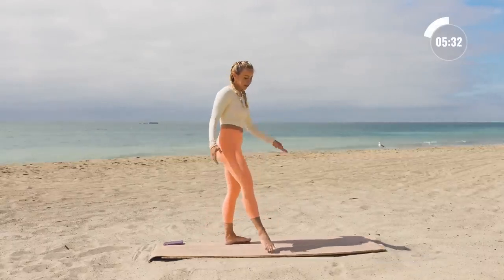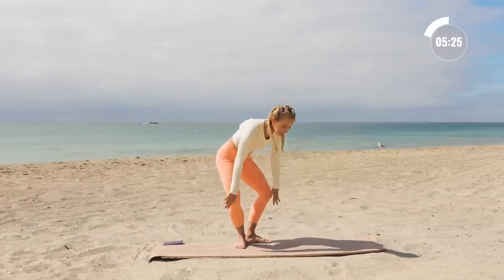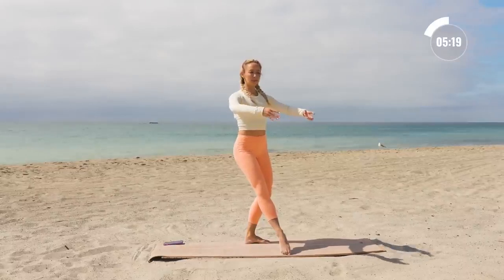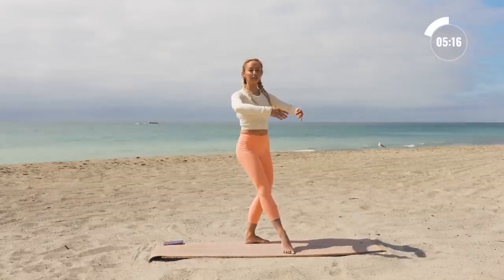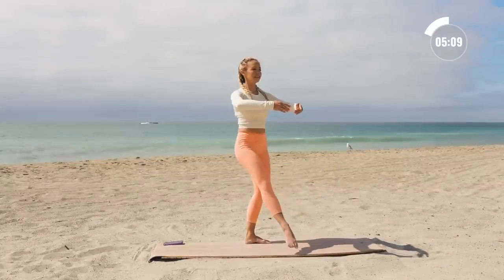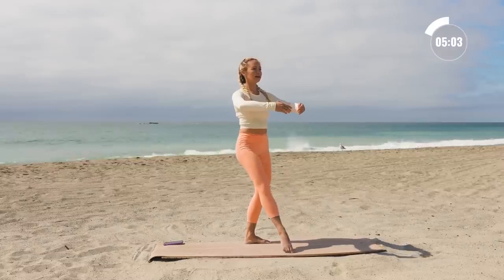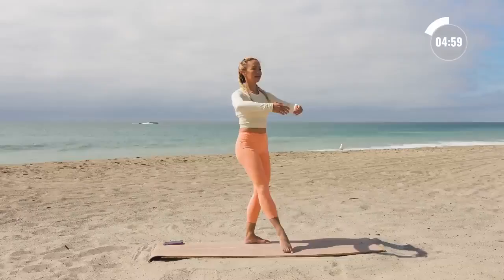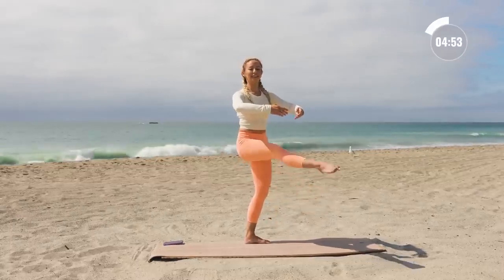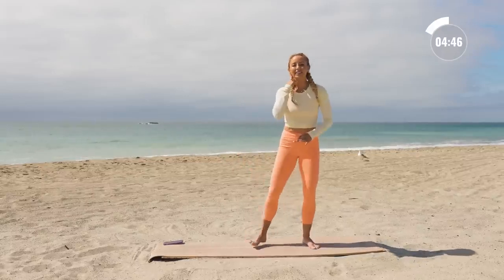Beautiful. Shift back — start in first position, plié, make sure you pull up the arches. Tendu, point the toe in front of you, nice circular position with the arms. Lift and lower — ten times. For ten, nine, eight, seven, six, five, four, three, two, one. Hold it up there, little pulse for ten, nine, eight, seven, six, five, four, three, two, and one. Shake it out.